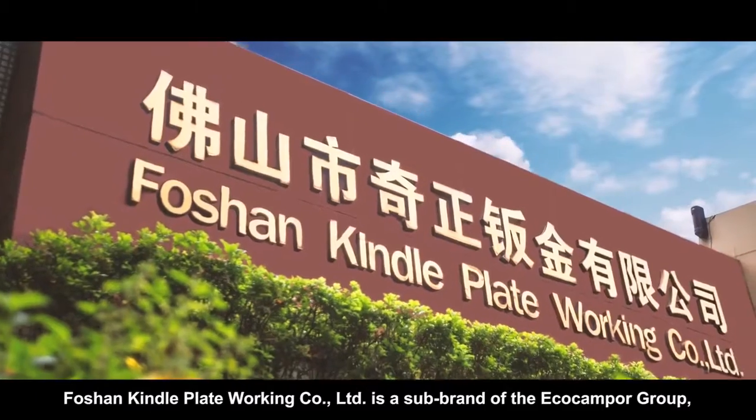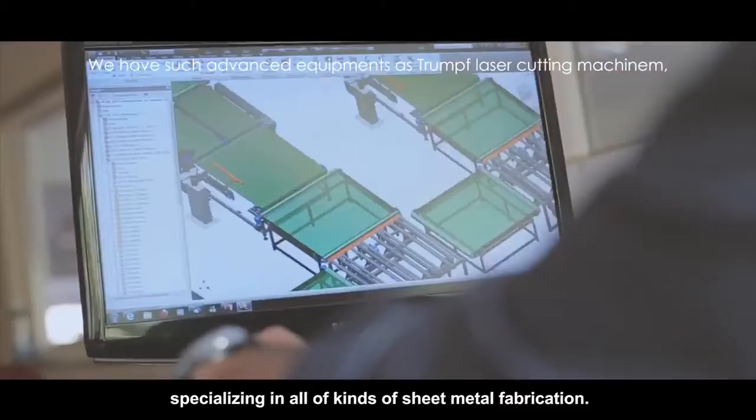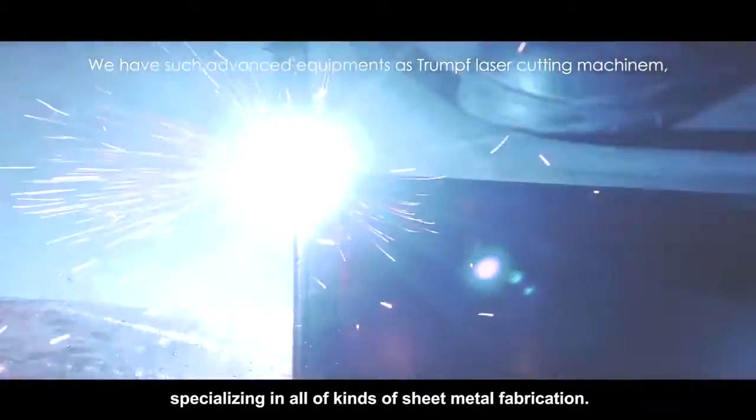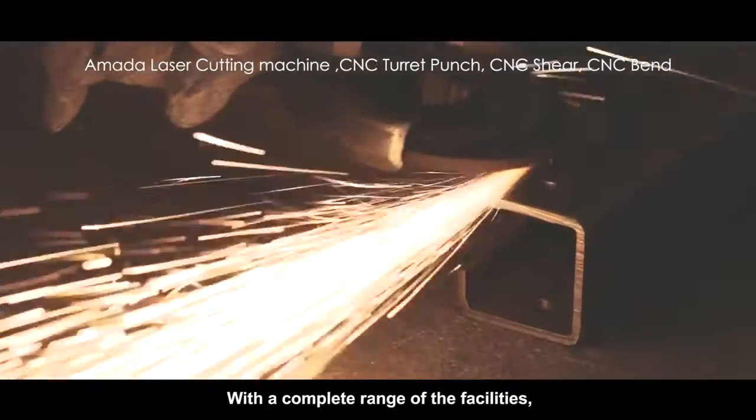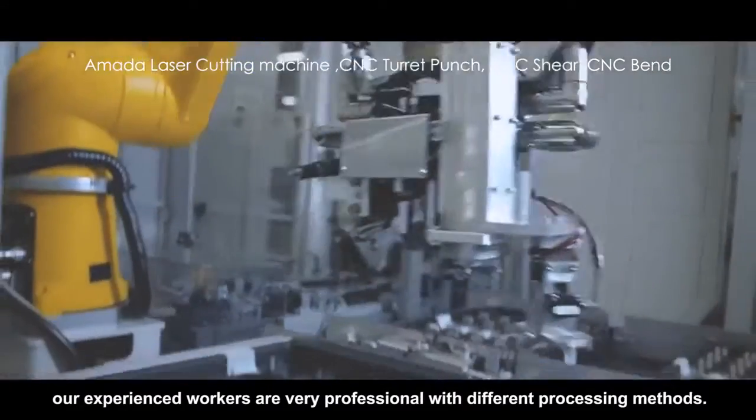Fosh and Kindle Plate Working Company Limited is a sub-brand of the Echo Camper Group, specializing in all kinds of sheet metal fabrication with a complete range of facilities. Our experienced workers are very professional with different processing methods.